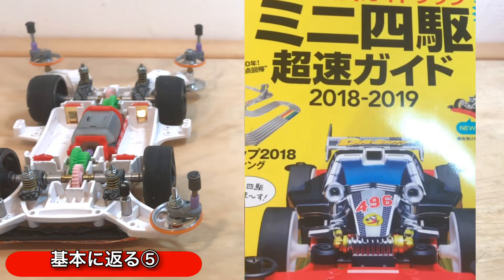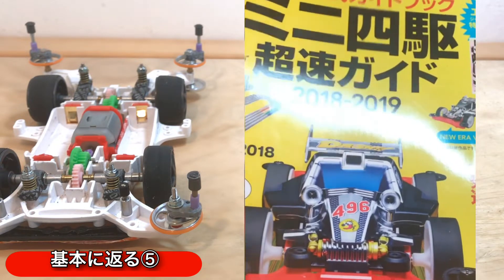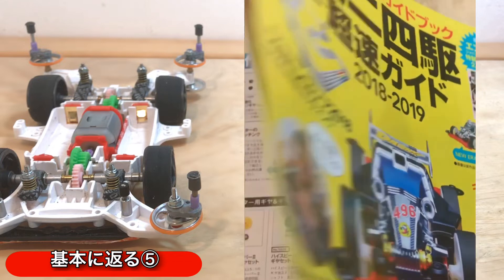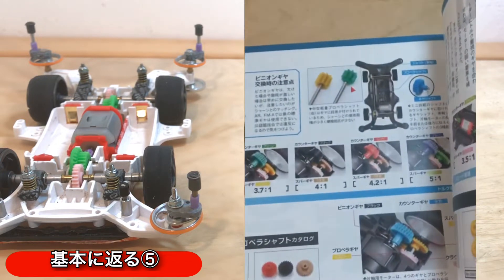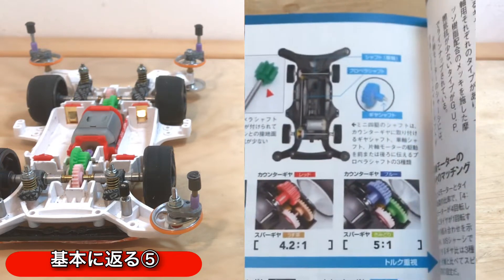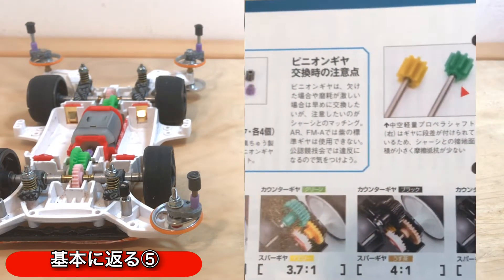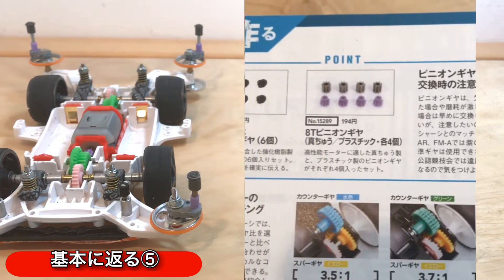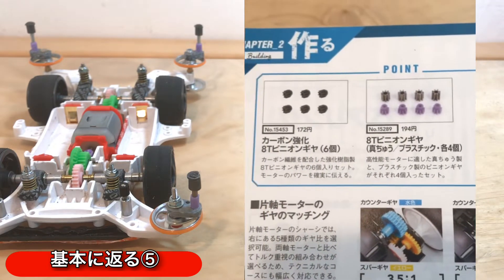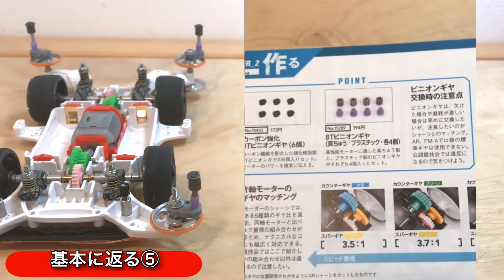このピニオンギアを今つけてるんですけども、もう一つピニオンギアといえば、カーボン強化ピニオンギアがあるんですね。今回参考にするのは超速ガイド2018〜2019です。カーボン強化8Tピニオンギアについて書いてあるんですが、カーボン繊維を配合した強化樹脂製のピニオンギアになります。